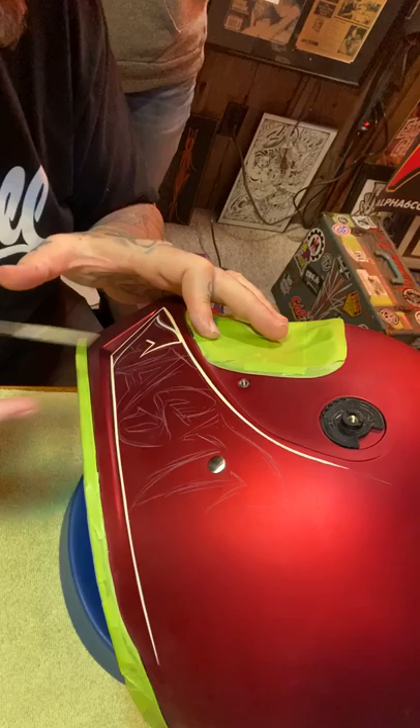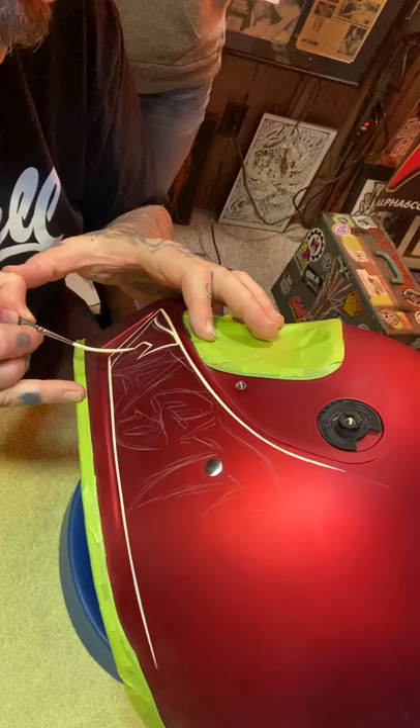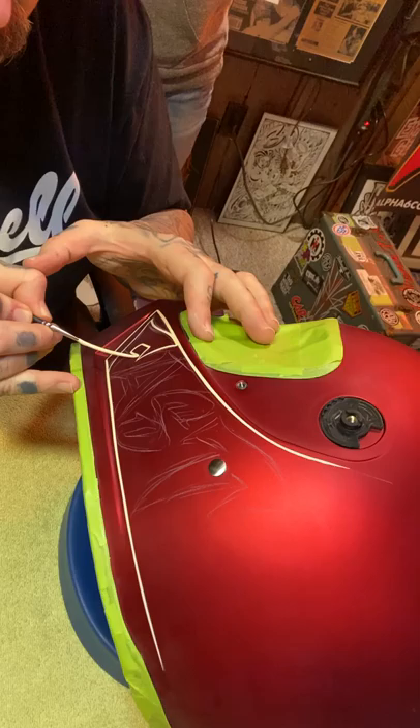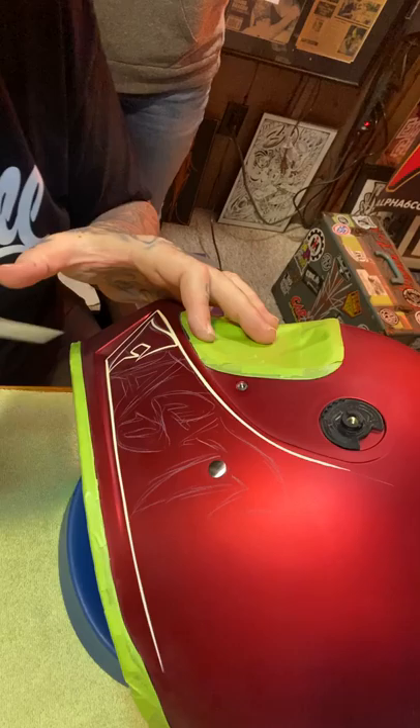If you pull a line too fast it's going to thin out on you and you'll get some streaks. The more you palette your brush, the more it's going to tack up on you, so eventually you're going to want to put a little bit of mineral spirits in. You just don't need to use a lot, because it'll thin out and it'll puddle up on your palette or on the surface that you're painting.